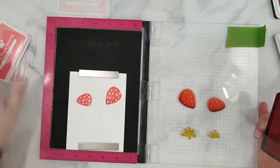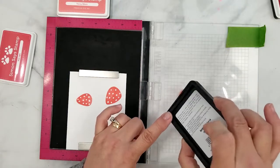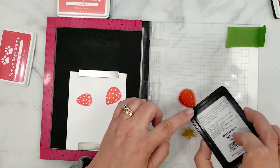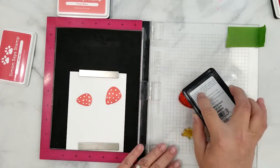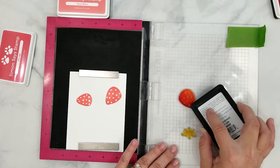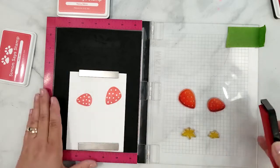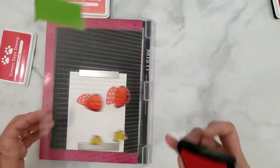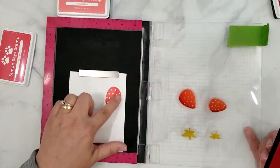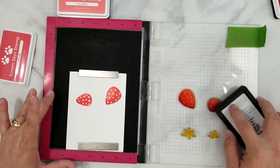Grab the next shade of ink. Hold the ink pad level and tilt one corner down, applying ink to the stamp with just that corner. By doing this it allows you better control with the application of the inks — think of that corner of the ink pad as a marker tip and the stamp as a piece of paper. Apply ink to the stamp making sure not to cover the entire stamp. We really want to leave some of the lightest area untouched, and remember the darker the ink, the less area we cover on the stamp.